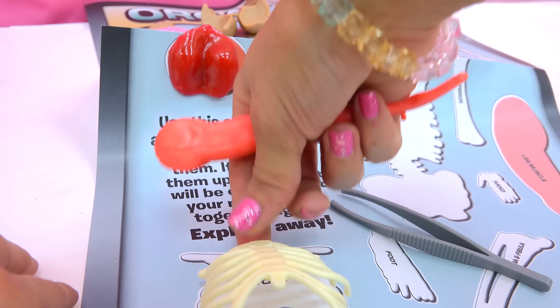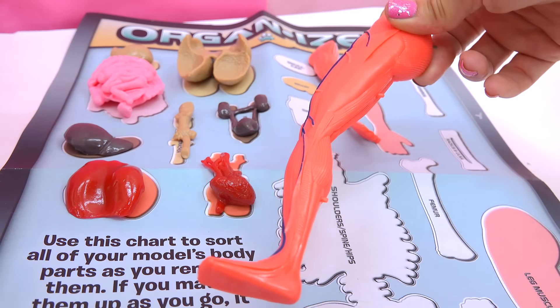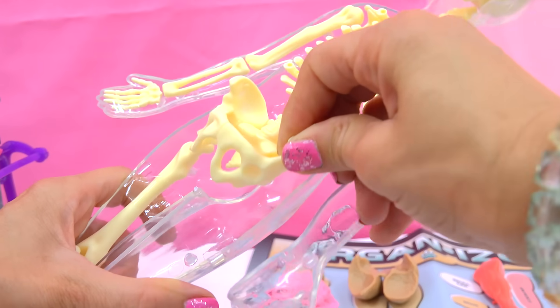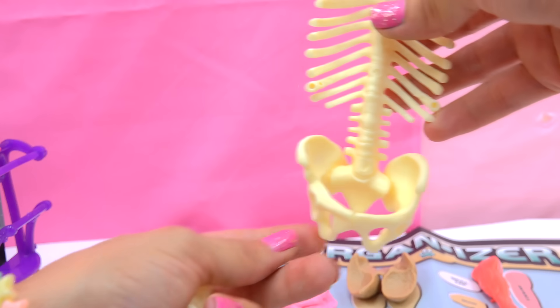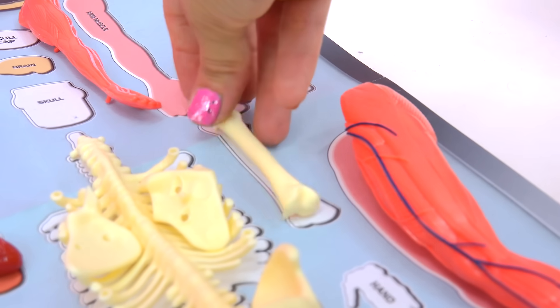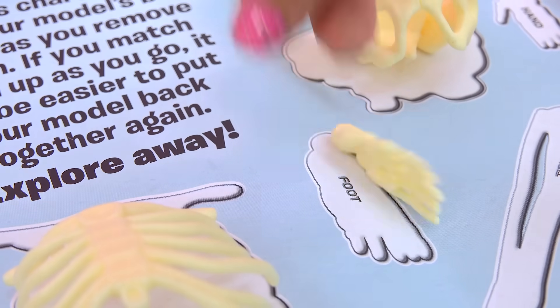So we have the rib cage right here. We have an arm and a very muscly leg. Let's open up the skeleton now. We've got two shoulder blades, our spine, and the pelvis bone. Get out the leg bones — there's the femur right there. More leg bones and your feet bones — the tibia and fibula. Foot bones.